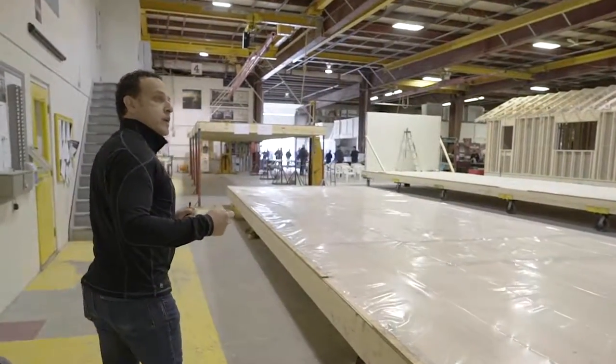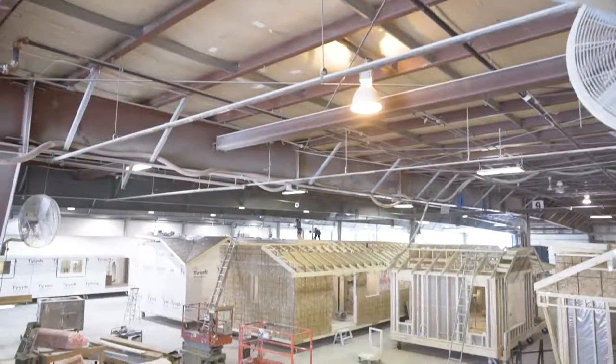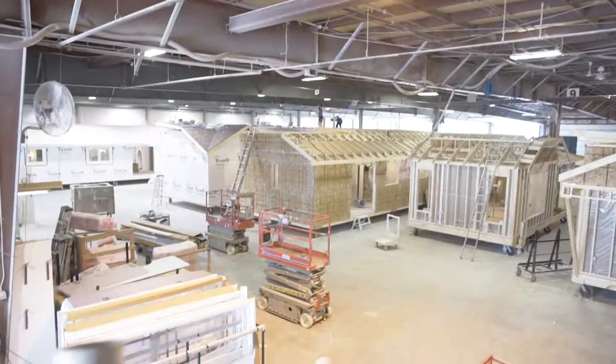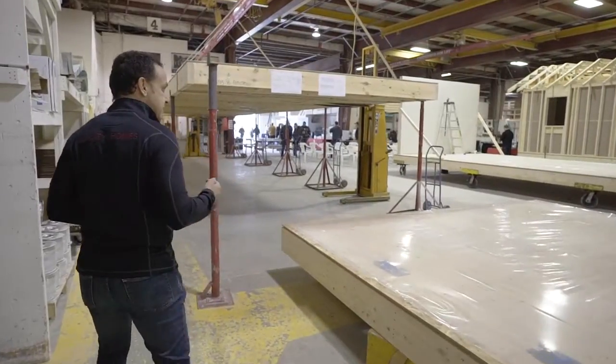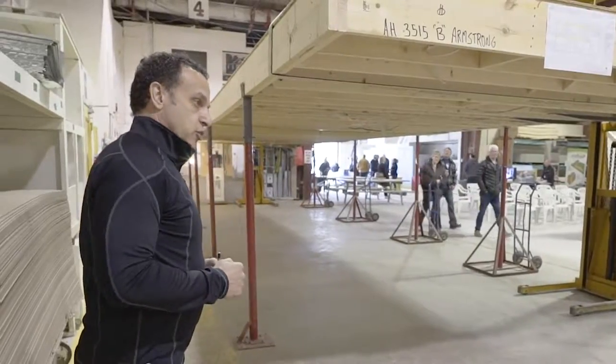We have many waste minimization initiatives in the plant. We have a drywall recycling program that is very difficult to do on site. We have a lumber minimization program, and all of our cutting lists are optimized and made to reduce waste.